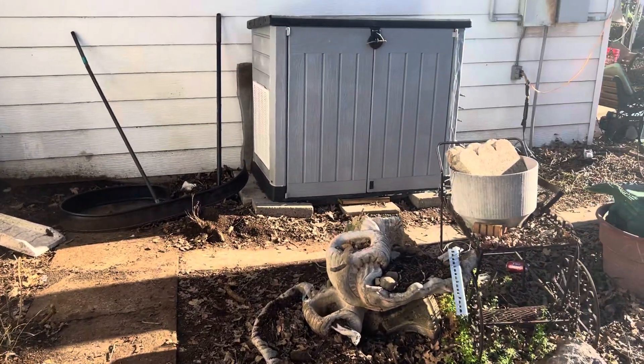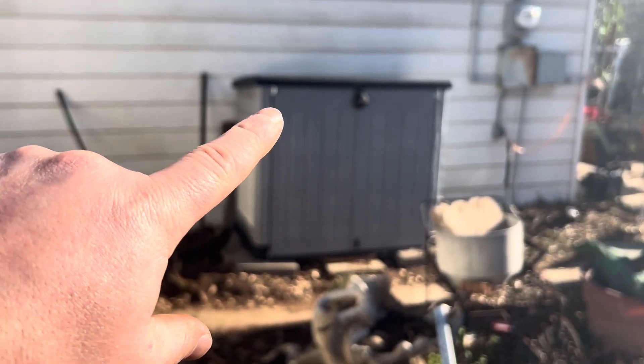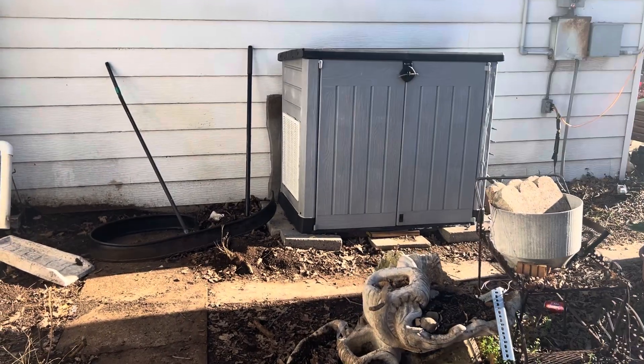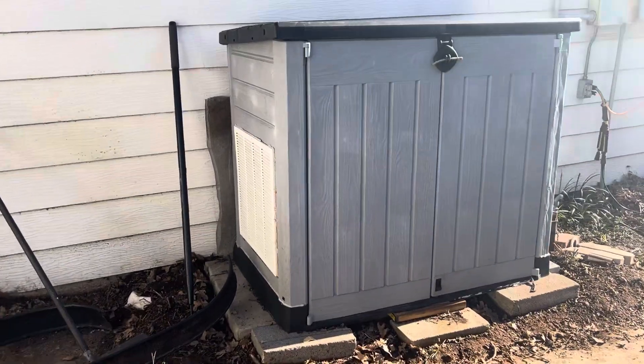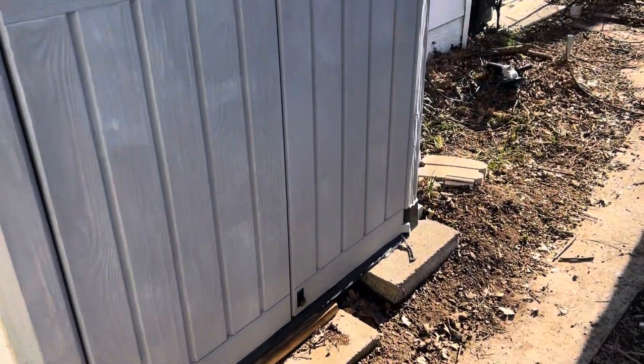Alright guys, I'm back. As you can tell, it's a lot quieter now. I've added sound deadening and heat protection on both front doors. You can now stand out here and have a conversation.